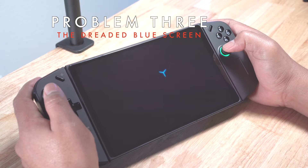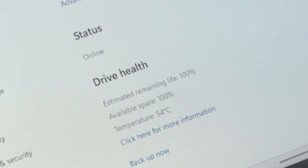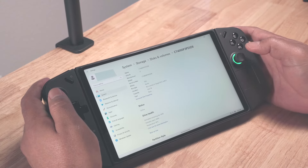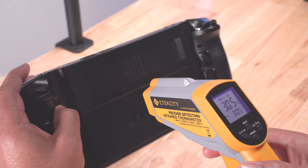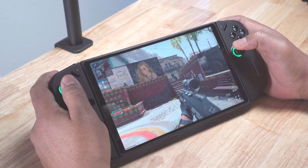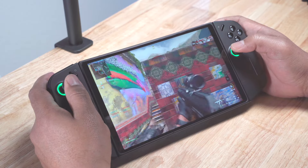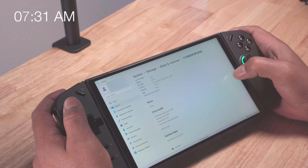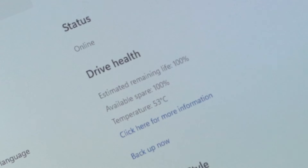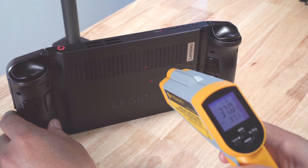The Legion Go did start back up again. I immediately went into Windows settings and checked the temperature of the SSD — Windows showed the SSD temp was 54 degrees Celsius, and my infrared thermometer showed 30.5 degrees Celsius. I started the Legion Go again and started playing. I continued playing without any issues. I checked the temperature of the SSD again about 40 minutes later — Windows showed the SSD temp was now 53 degrees Celsius, while the outside temp was at 37 degrees.